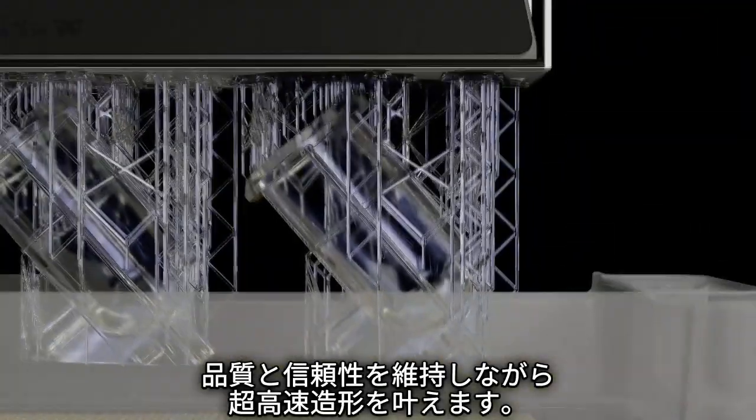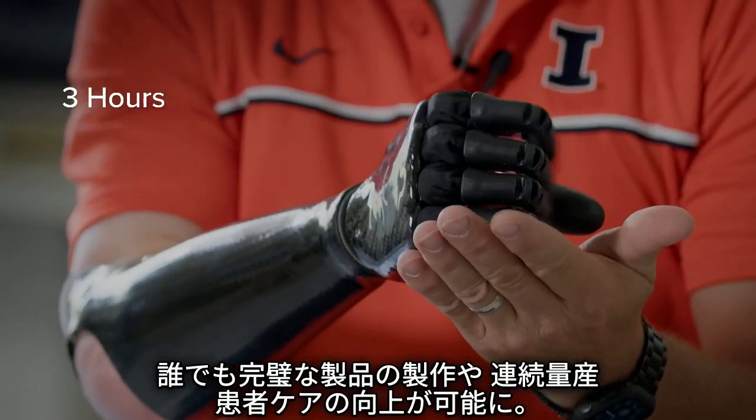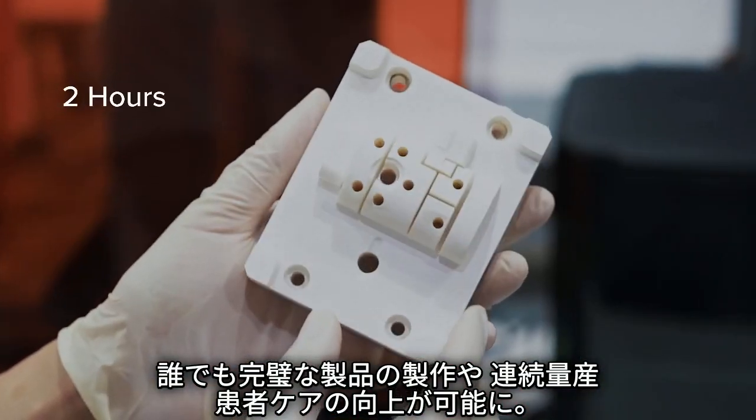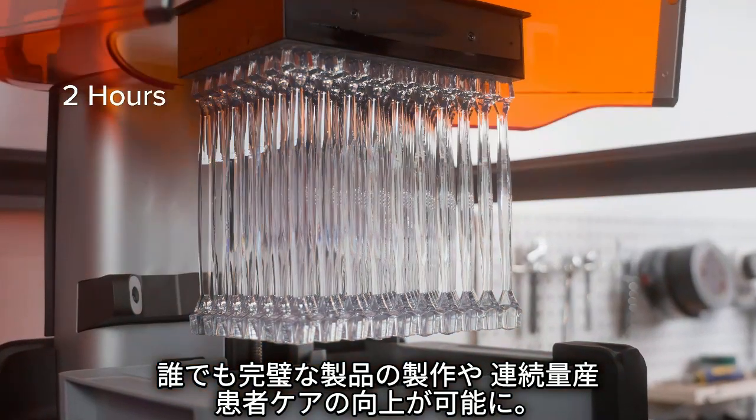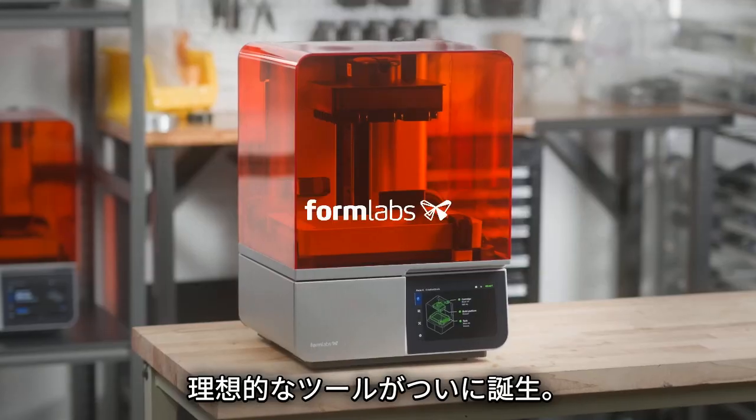Delivering extreme speed, reliability, and print quality. Now anyone can perfect their products, keep production running, or improve patient care. The tool you've been waiting for — Form 4.